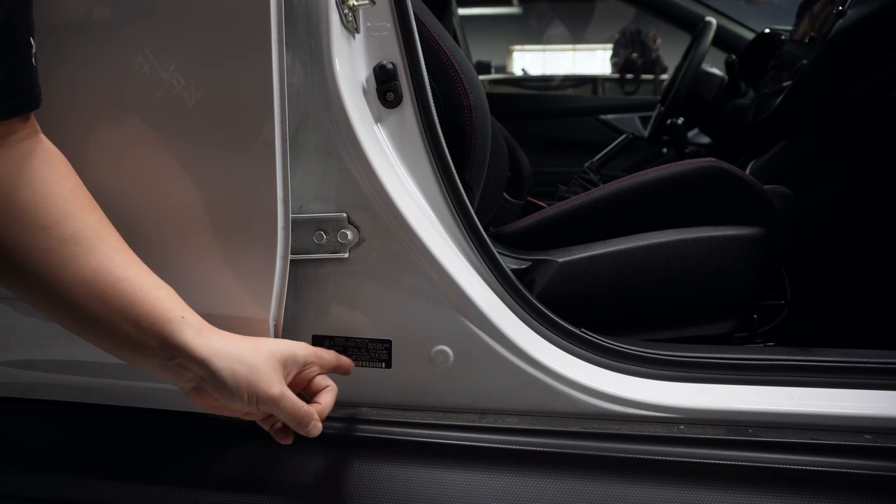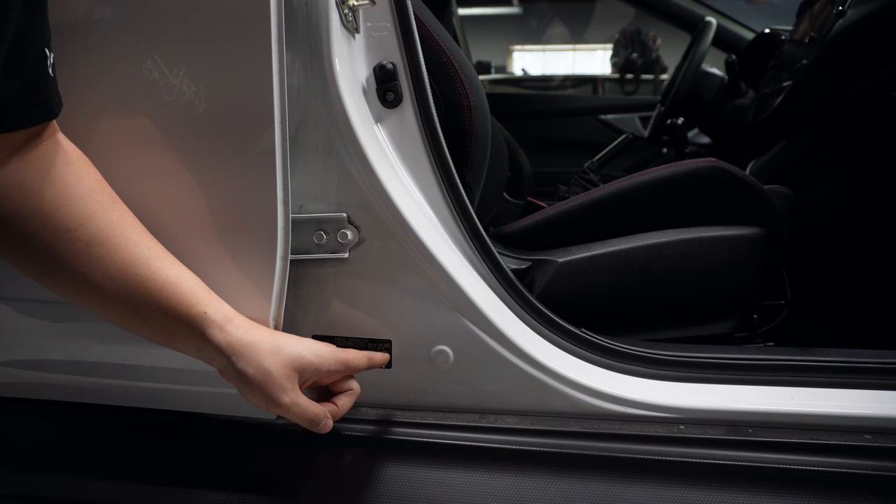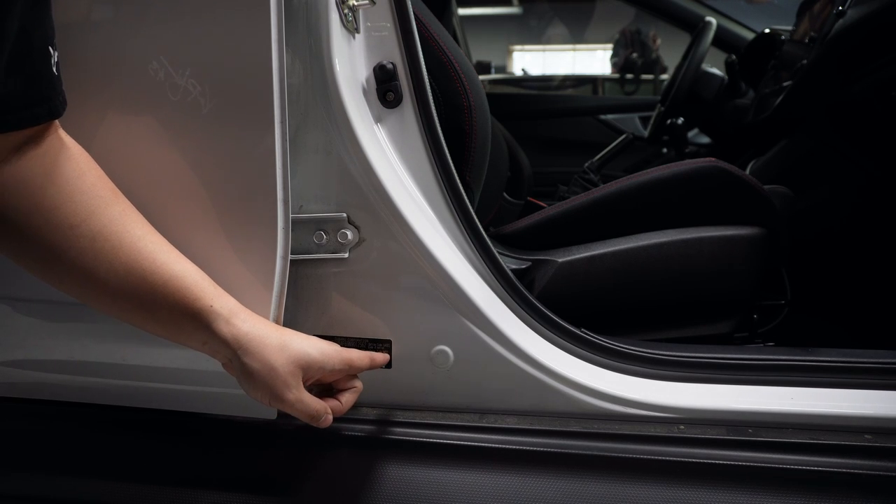Depending on what color your 2022 Subaru WRX is, you will have to go to the paint store and give them that paint code. Open your door and there's going to be a little tag here, and in the right corner there's going to be a section that says color code — for ceramic white that color code is M6Y. Now, where to go to get the paint?